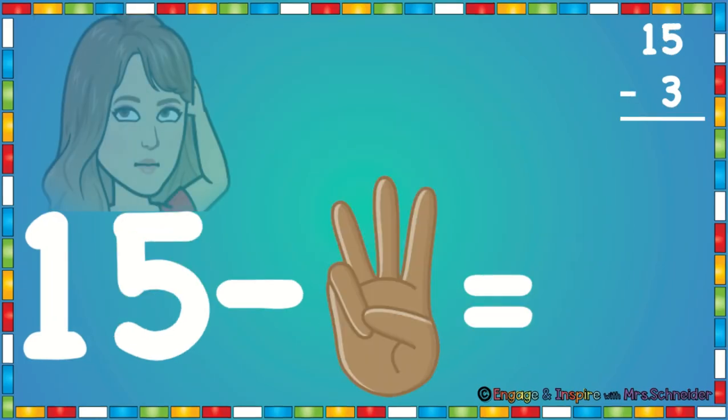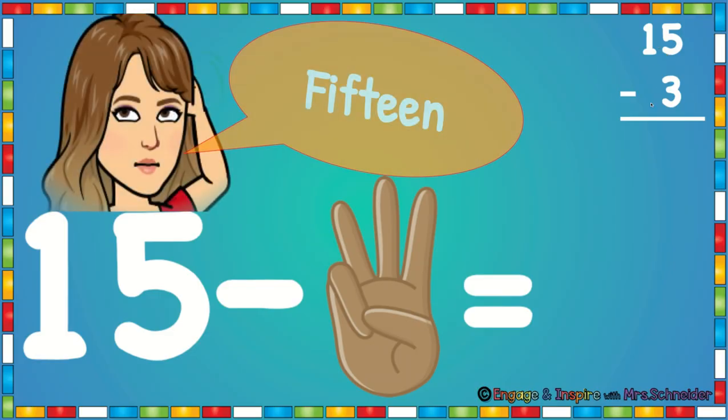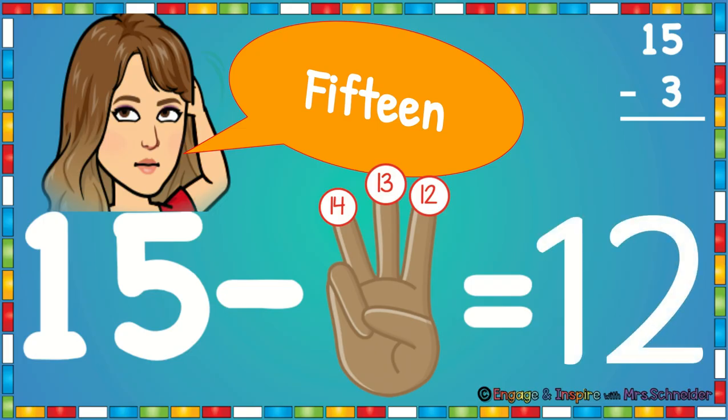Now let's look at this number. You see that 15 is the top number. That's the number you're going to put in your head and you're going to put three fingers up. So you're going to say 15, then put a finger down: 14, 13, 12. So 15 minus 3 is 12.